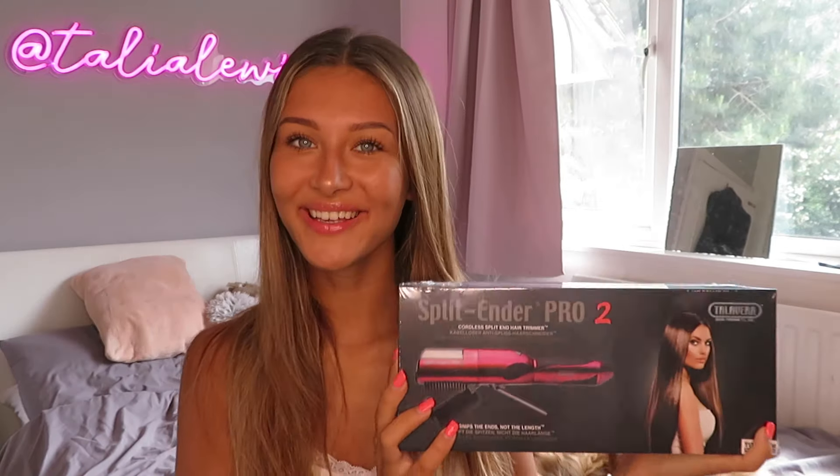I had heard loads about the Split Ender before, so I thought I would go and give it a try. I'd like to say a huge thank you to Split Ender UK for sponsoring this video - they did kindly send me these products and have given me a discount code to share with you guys. Here is the Split Ender Pro 2, and honestly I can hand on heart say that this is the single most useful thing I've found for my hair.